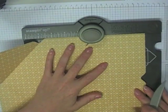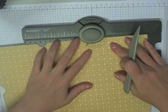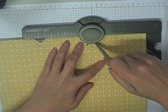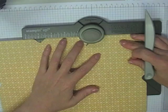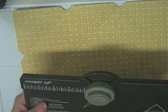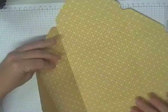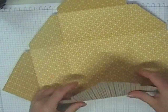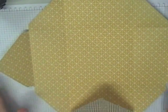You're going to do that for all 4 flaps — really quick and simple. Once that's done, put your scoring tool away and burnish down on these lines. You can do it with your fingers or use a bone folder if you prefer. You've got two sets of lines on each side.